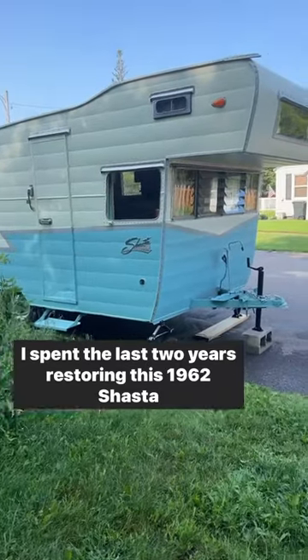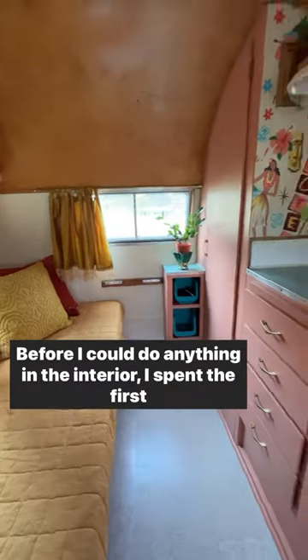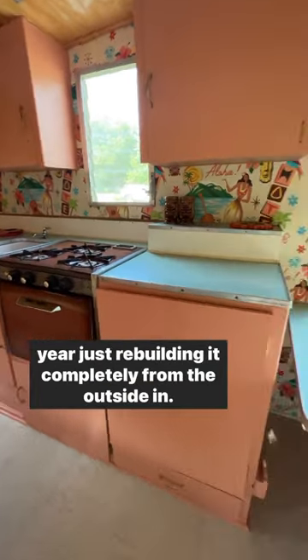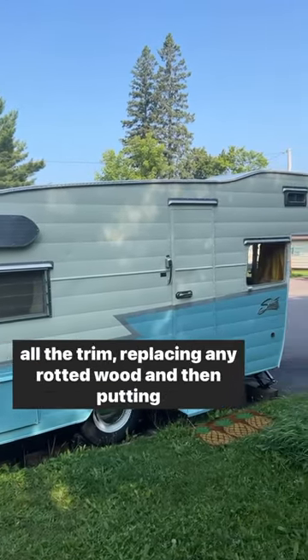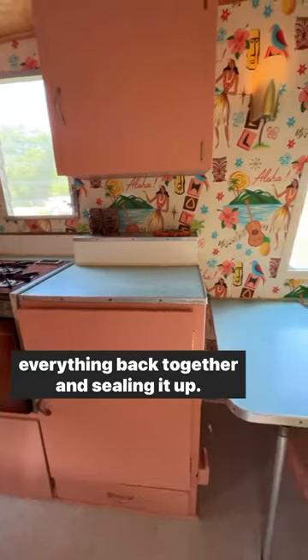I spent the last two years restoring this 1962 Shasta Astrodome. Before I could do anything in the interior, I spent the first year just rebuilding it completely from the outside in. That means taking off all the skins, removing the windows and all the trim, replacing any rotted wood, and then putting everything back together and sealing it up.